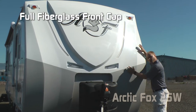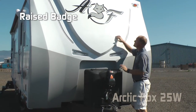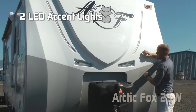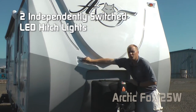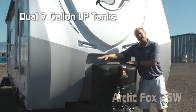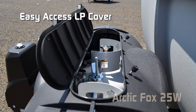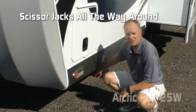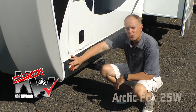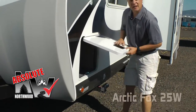The first thing you'll notice on the front of this coach is the full fiberglass front cap with Backroads Armor, raised badge, domed Arctic Fox graphics, LED accent lights, and not one but two independently switched LED hitch lights. There are 7-gallon LP tanks with auto changeover regulator, easy access LP cover, and 12-volt power jack. Standard scissor jacks and high-efficiency LED lighting are featured throughout the exterior of the coach.